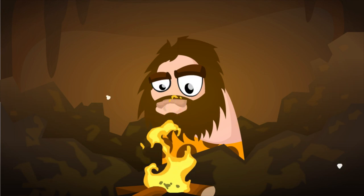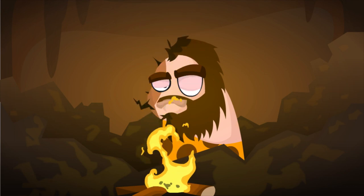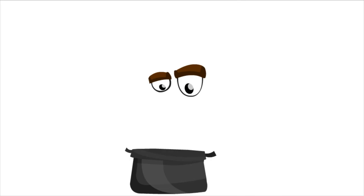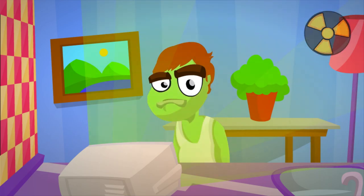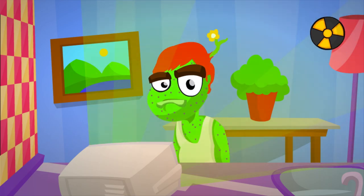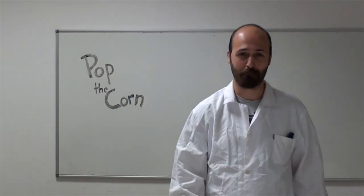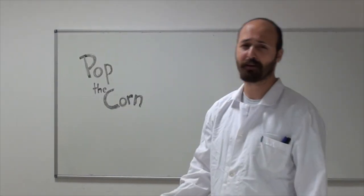In the past, popping corns was a little bit hard, and the new technologies had their own problems. But don't worry now, thanks to our new game, popping corns is just a piece of cake.